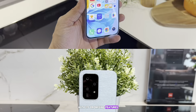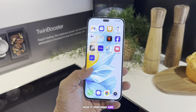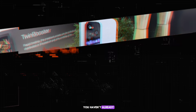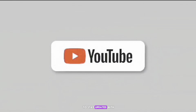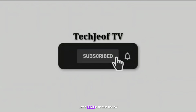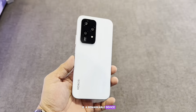We're going to delve deep into what it offers, how it performs, and its place in the tech hierarchy. If you haven't already, hit the subscribe button to stay updated with all my tech deep dives. Now, without further ado, let's jump into the review. The Honor 200 Light is a remarkable device that stands out for its design and build quality.